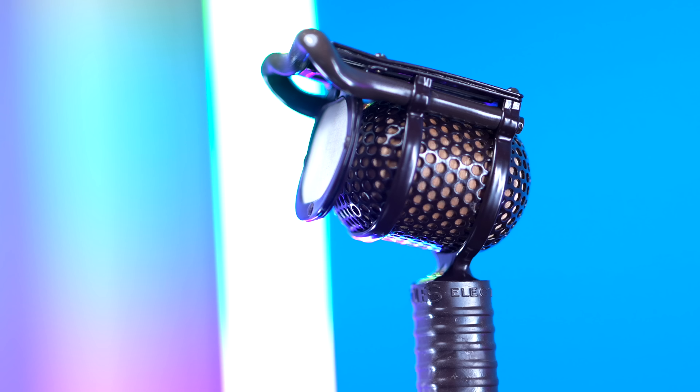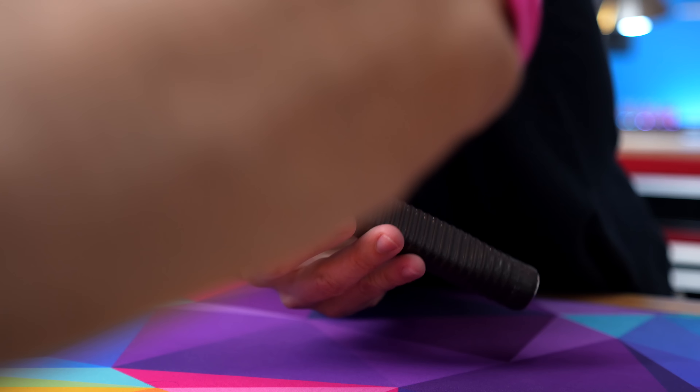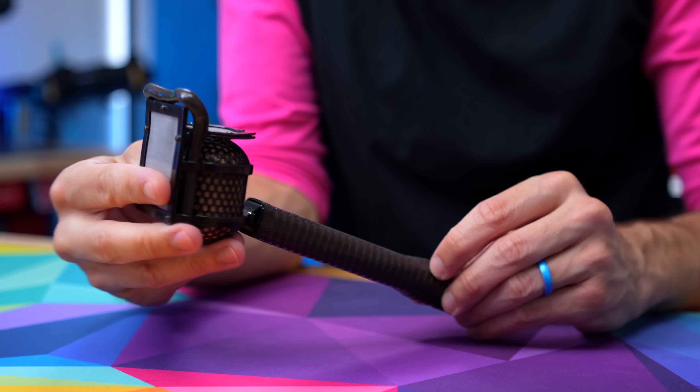Let me be clear that you probably don't need this microphone — I am not trying to sell you on it. This is a very specialized, very specific, and pretty expensive piece of equipment that most of us probably don't need. And if you do need it, you probably know that you need it and you probably already have it. I just think it's really neat and so different from anything else I've used that I just wanted to take a closer look.